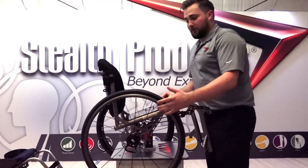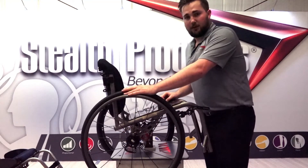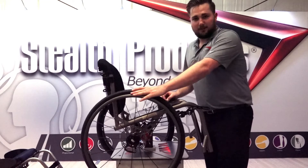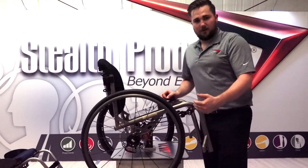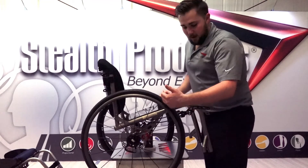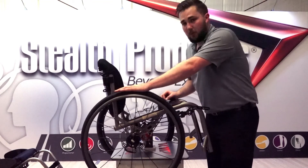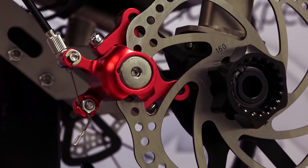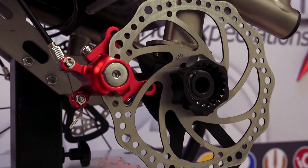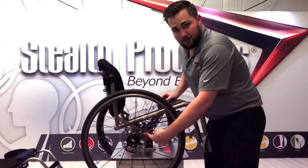We can change out our wheels easily. For instance, if we're using everyday wheels throughout the week and then on the weekend we want to go to the lake and put on knobbies, we can make that change quickly without needing to adjust the locks. Also, as our tires get wet or wear down over time, we won't have to continually adjust these locks — it's always braking from that same consistent spot on the disc.